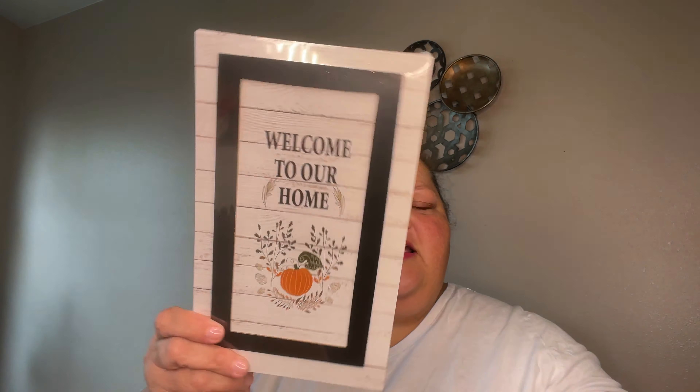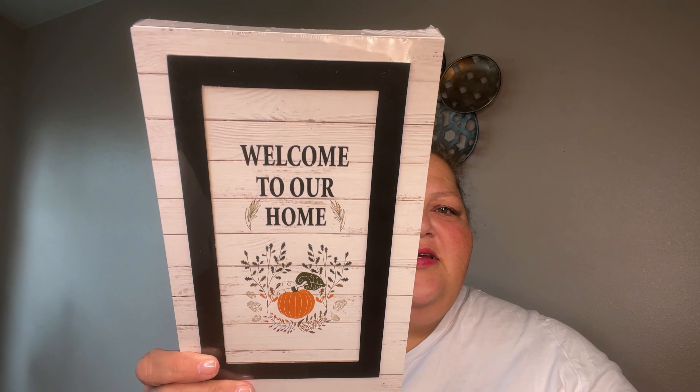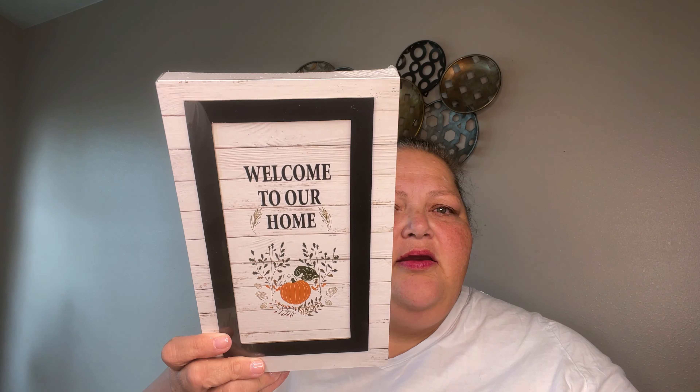Fall wasn't in full swing yet but there were some items. I got another little pumpkin — this one says 'Pumpkin Kisses and Harvest Wishes.' They're very cute but I might decorate them since they're two-sided, so that's probably what I'll do. And then I got this sign — 'Welcome to Our Home' with pretty little pumpkins.